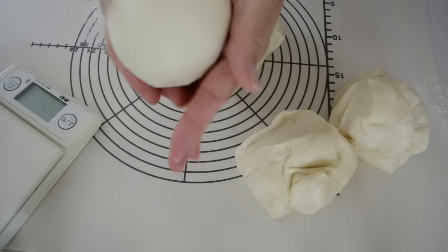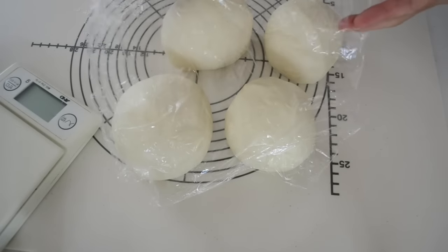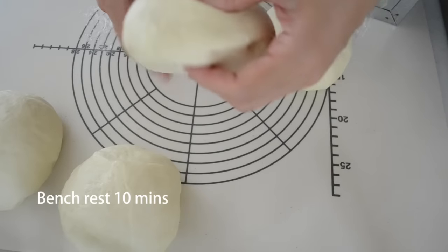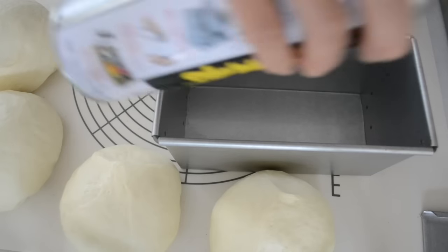Take out the dough onto a floured working surface. Divide the dough into 4. Shape each piece into a nice round, cover with plastic, and let it sit for 10 minutes. Let's shape the dough to fit the mold.